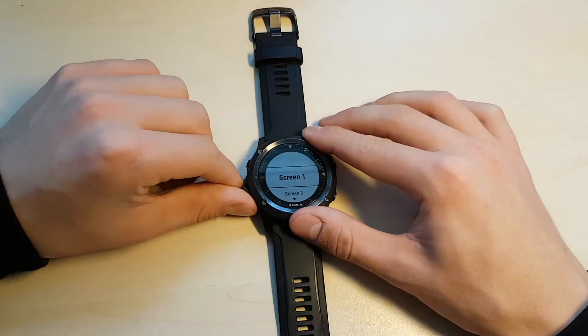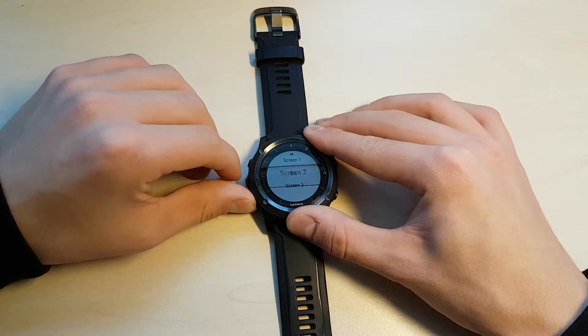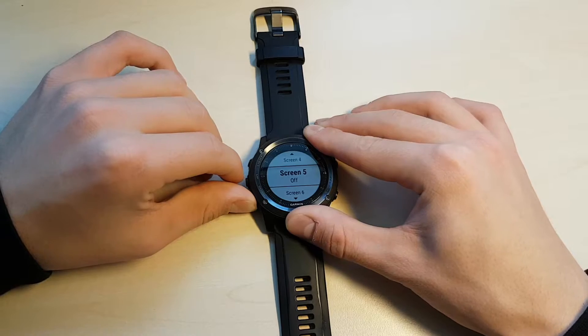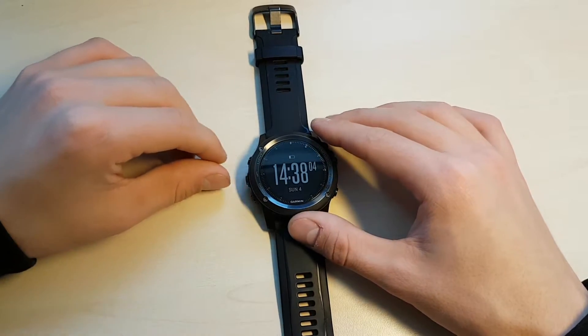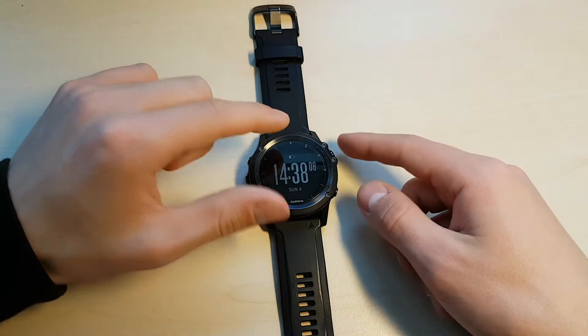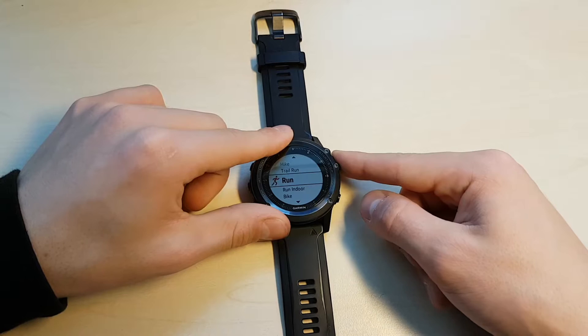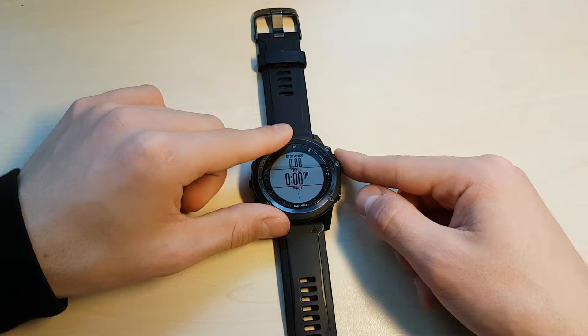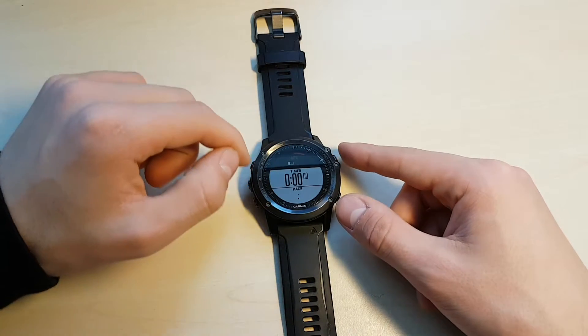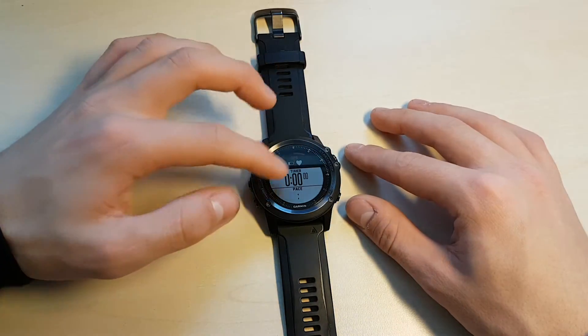If we go in here, as you can see you've got screen one which is on by default, and then you can turn on more screens. For those of you who don't know what those are, I'll show that right now. If we go and start an activity — let's start a run — I'm just going to look for the heart rate and GPS. It's unfortunately blocked our top field, but this is data screen one, the thing you see when you're looking at your watch.